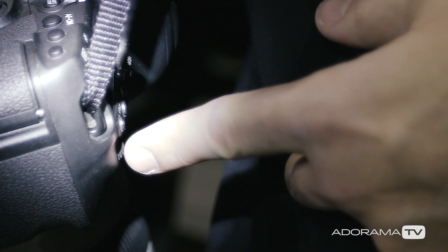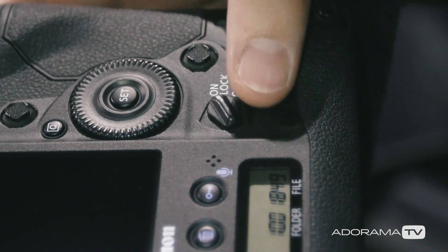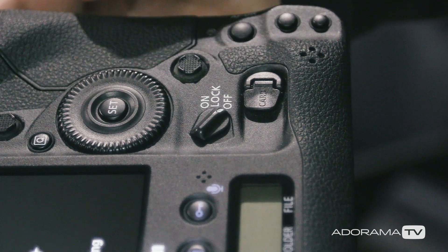Another issue that comes up when using multiple cameras is that the dials tend to rub up against my body when I switch to the other lens. So when I go back to the first lens, some of my settings may have changed. The simple solution is to get in the habit of turning off my cameras before I drop them to my side, and then turning them on again when I pick them up. That way all of my settings will be intact.